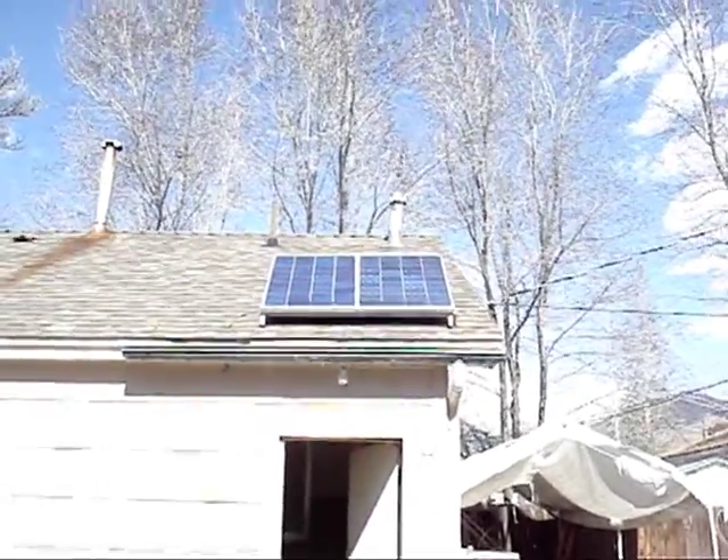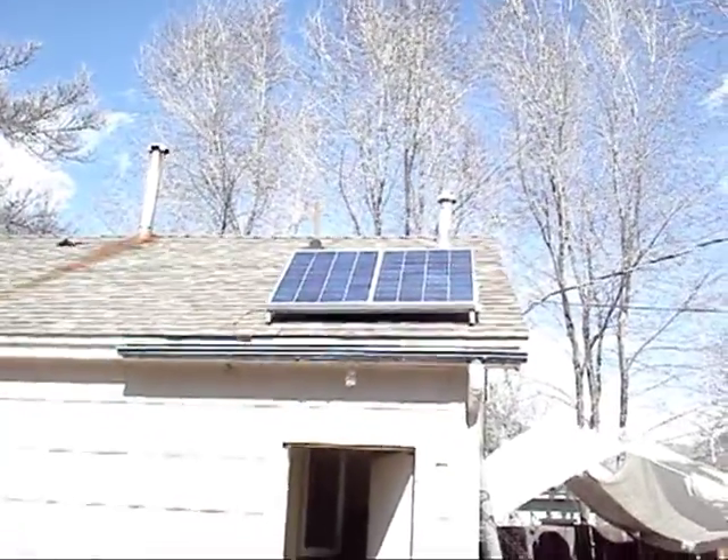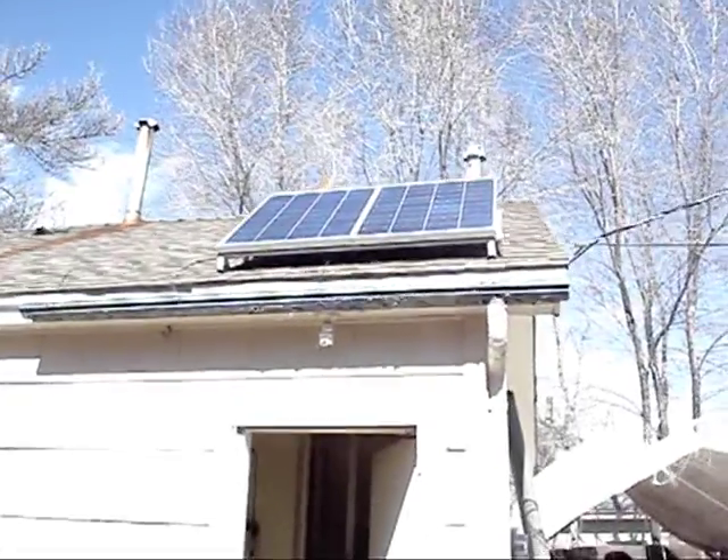Hey, what's happening solar freaks? Coming at you — you know those 280W panels I got up on the roof? It's a gorgeous day, let's go in and see what they're pushing.